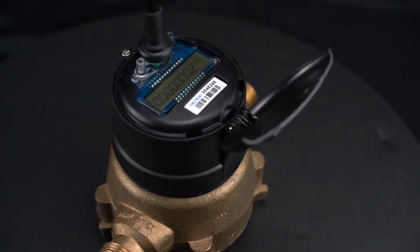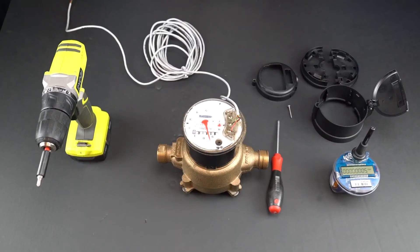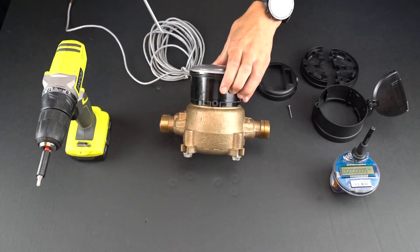In this video, we will be using a Neptune T10 as the example. In the package with your radios, you will receive the plastic housing pieces, adapter rings, and the tri-wing set screw.